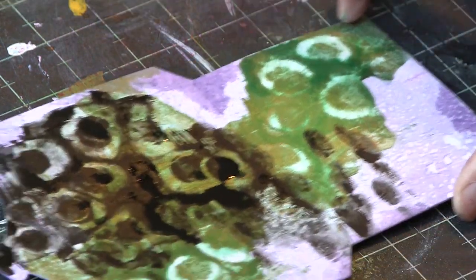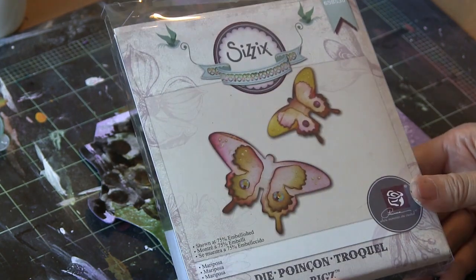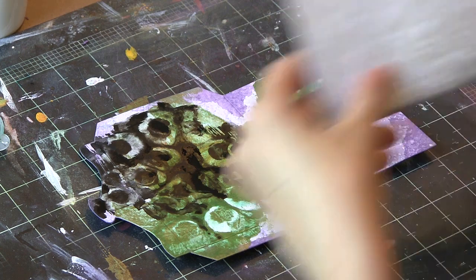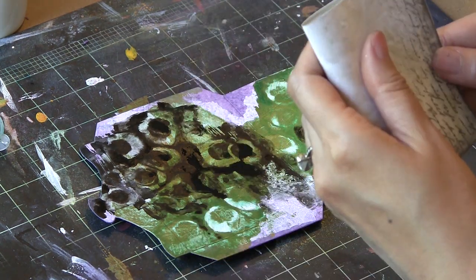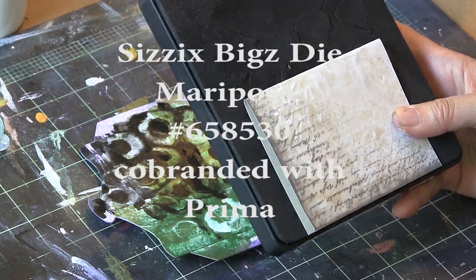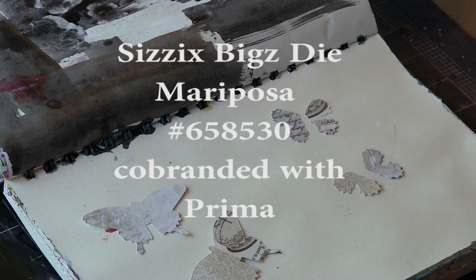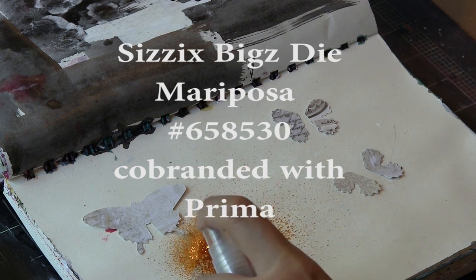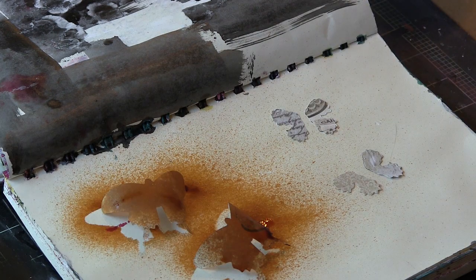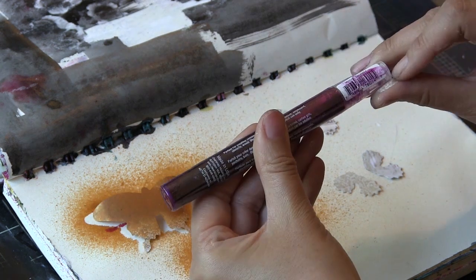I think the effect is really cool, bold, and organic. Here's another die that's new — it's designed by Prima Marketing for Sizzix, and it's called Mariposa. The code is 658530. I'm going to use the smaller butterfly with some Seven Gypsies papers that are very new, and I'm going to spritz them with Lindy Stamp Gang Bayou Boogie Gold and a Smooch Spritz in Wineberry.